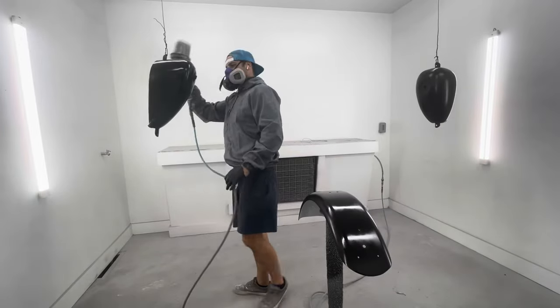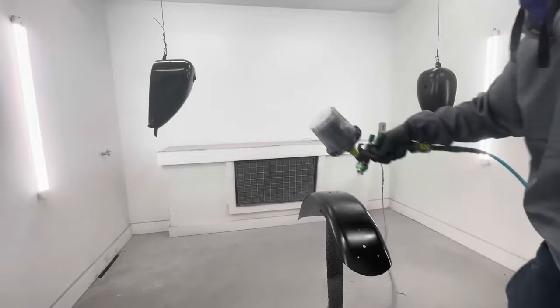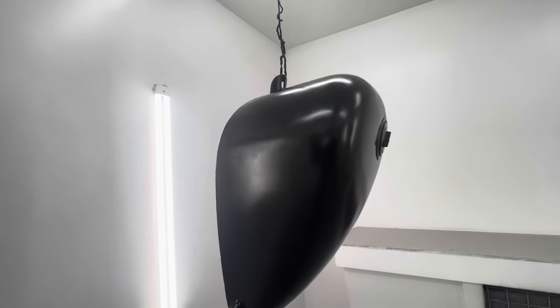As you can see, I'm on my last and final coat here. All this took me about 10 minutes or so. And there it is — it's that easy. Appreciate you guys watching, thanks again.